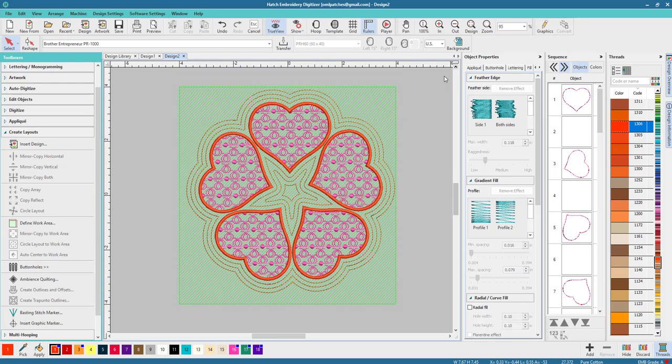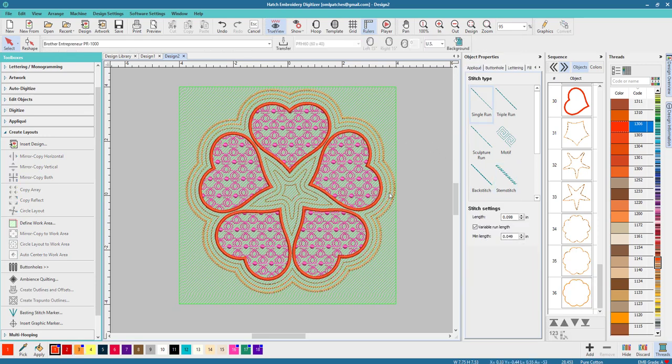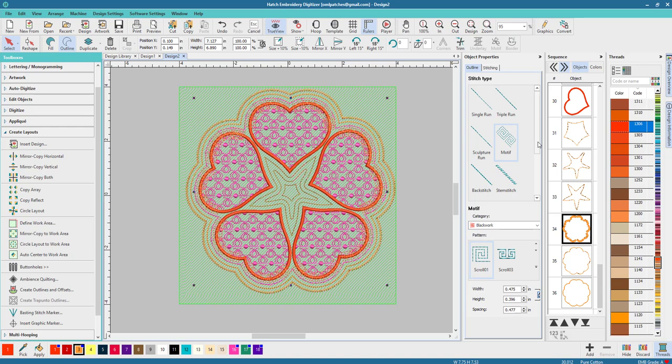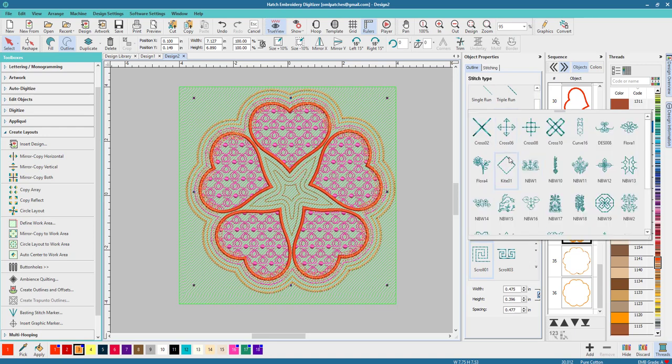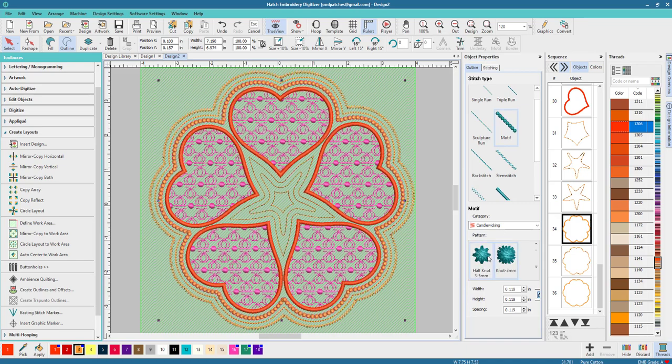You can leave it just like that if you want, or we can dress these up a little bit. Leave the first one as a run, do the second one as a back stitch, and do the third one as a stem stitch. Look how beautiful that looks already! Now let's try a little motif on the first one — I mean a small one. Let's try Blackwork, or Candle Wicking perhaps.